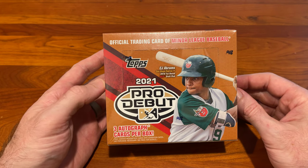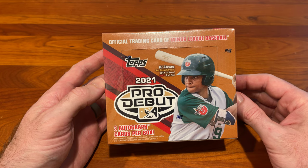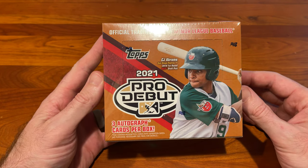Hey guys, welcome back to Lucky Lukes, and today we are opening 2021 Pro Debut by Topps, the official trading card of minor league baseball.